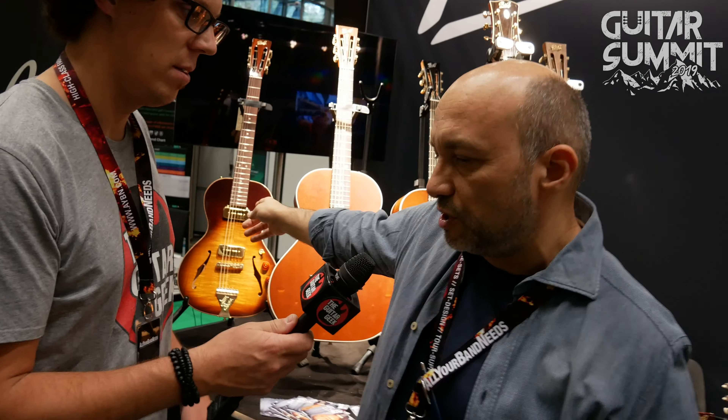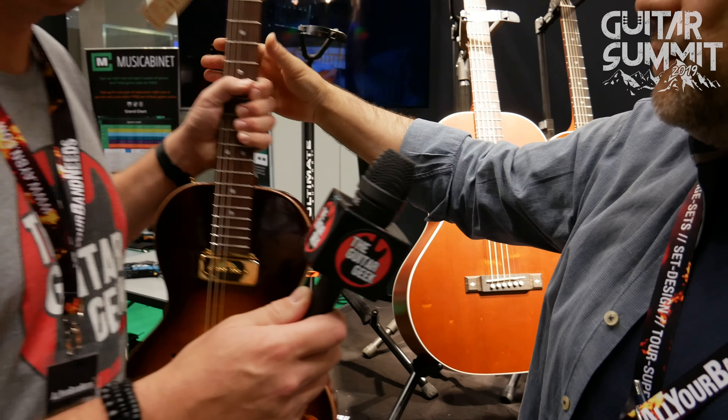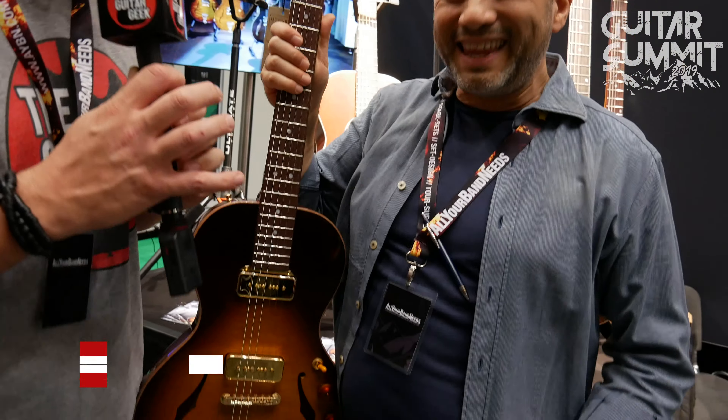B&G Guitars is a very fresh, very new company — we have about four years of real existence in the market, and in four years we got quite some achievements. So we started building the Little Sister guitar, this is our original. I'm very excited to touch it, because I've been looking at this for a lot.